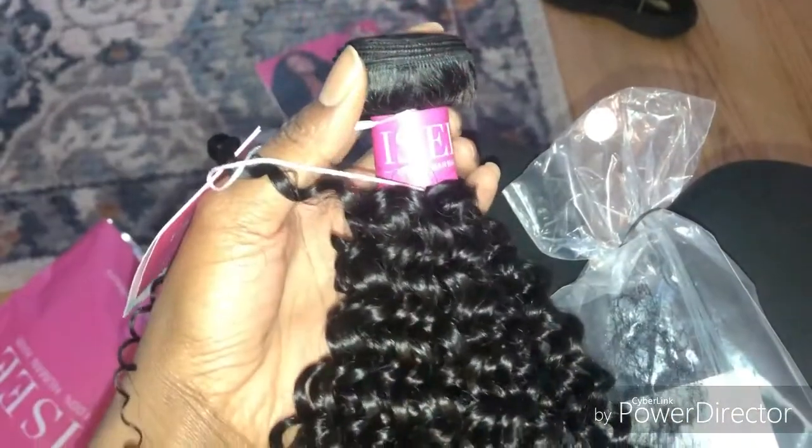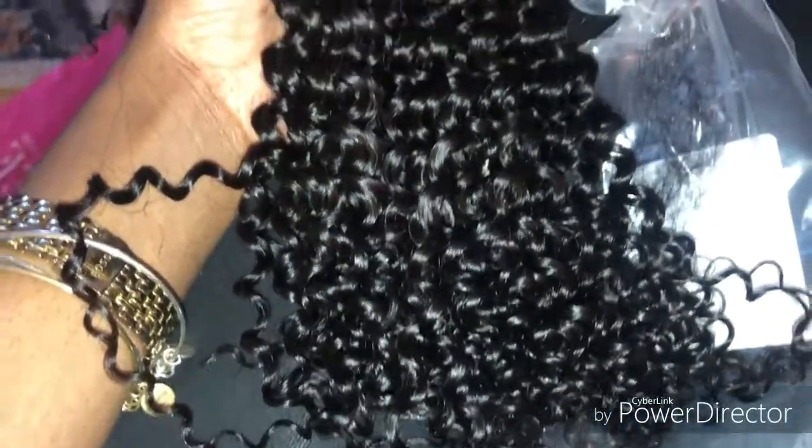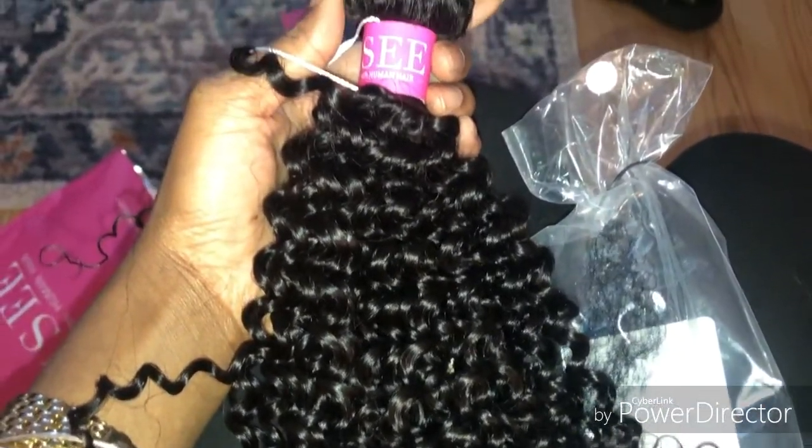I got three bundles in the length 18 and these curls are straight-up gorgeous — look at that, just so freakin gorgeous. So I decided to do the clipping method with this hair. When I tell you I'm tired of wigs, girl, I am tired of wigs, and it's too hot to be having a football helmet on your head this summer.